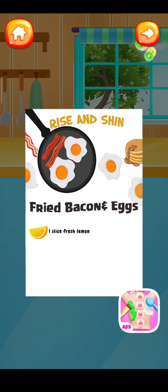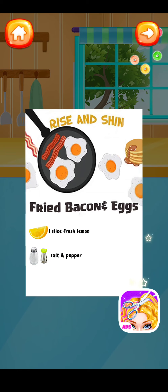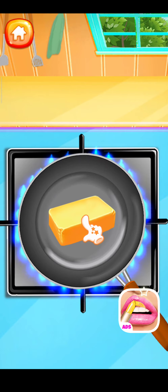One slice fresh lemon. Salt and pepper. 100 grams butter. Firstly, let's melt some butter — swipe the butter in the pan.